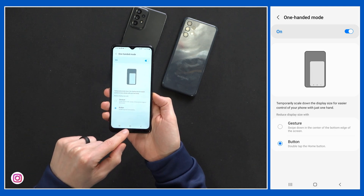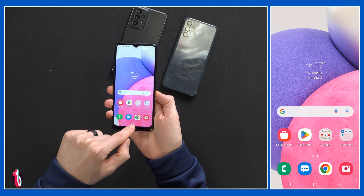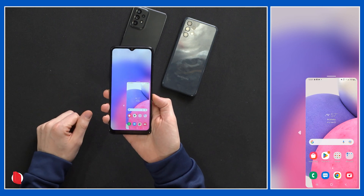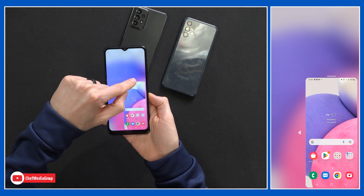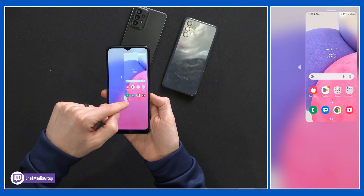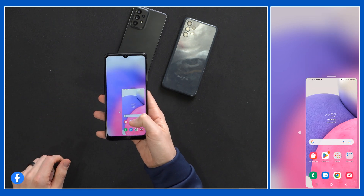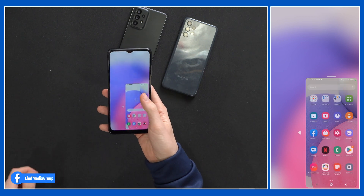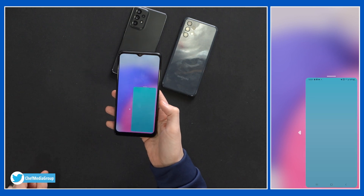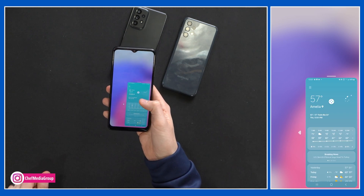We'll do the home button — we have it on. Let's go home and watch what happens. We're on our home screen, we're going to double tap. Boom — shrunken down screen. That's as small as it'll go for us. Then we can move it around on our phone: top or bottom, left or right. Try to bring it back down — I like to use it in that corner. We have a full working phone right here, just everything's a little bit smaller, but a lot easier for one-handed operation.